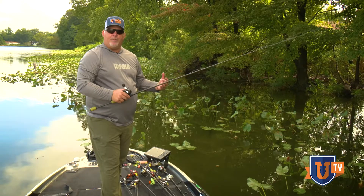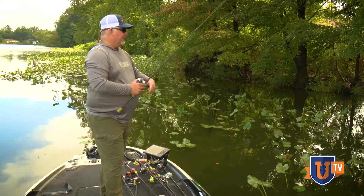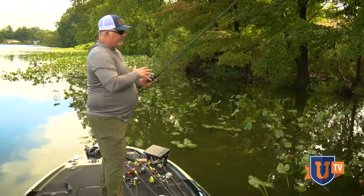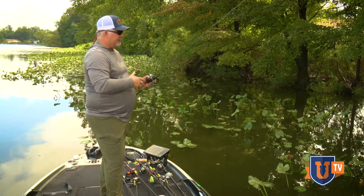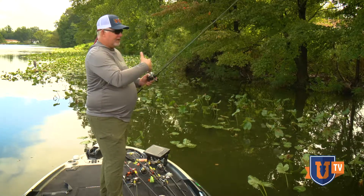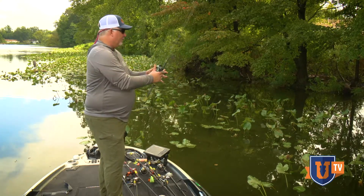The fast tip allows me to be very accurate with my pitches and lets that bait get in real quiet. It's got a tremendous feel because the rod is not a big heavy flipping stick — I can feel everything with this finesse jig. I can feel the bottom change, I can feel when I come through wood.